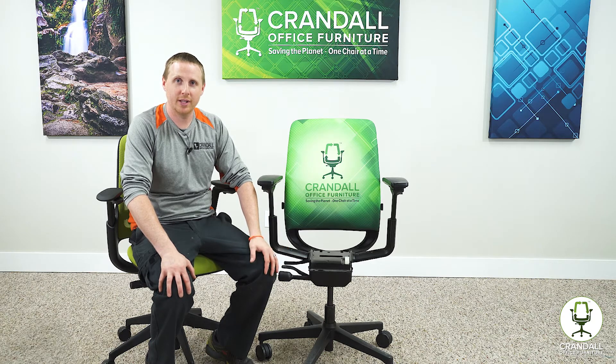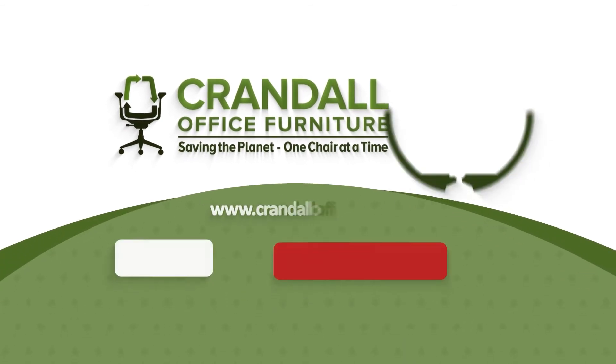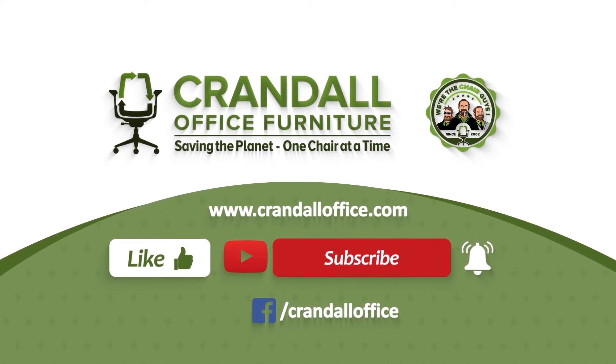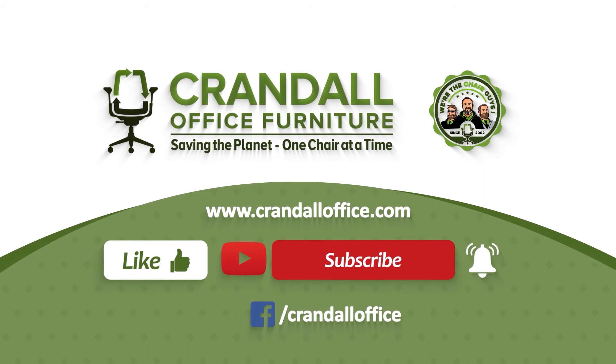If you have any questions or concerns, feel free to reach out to us at CrandallOffice.com or on our Facebook page.